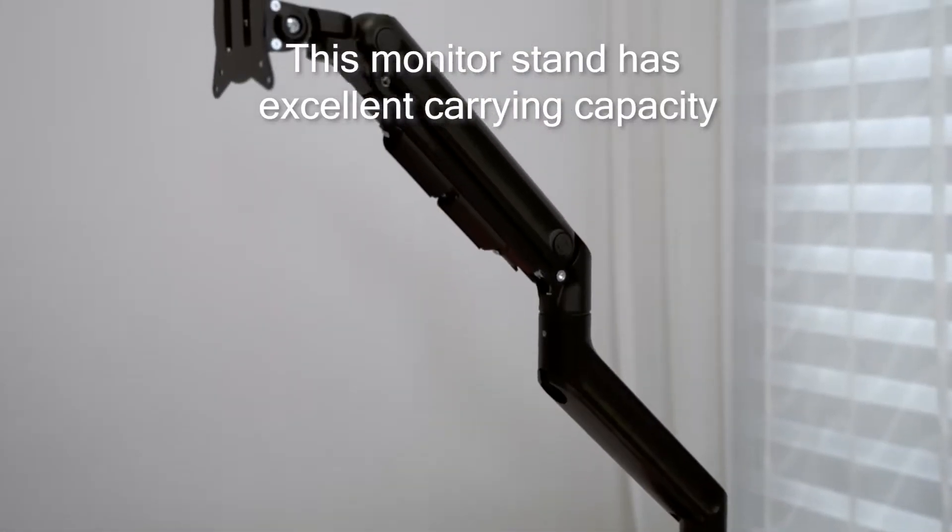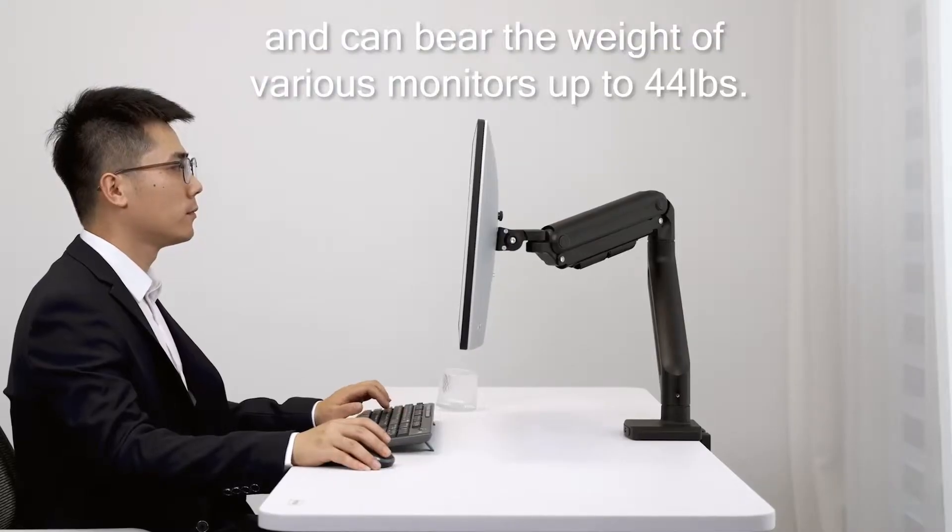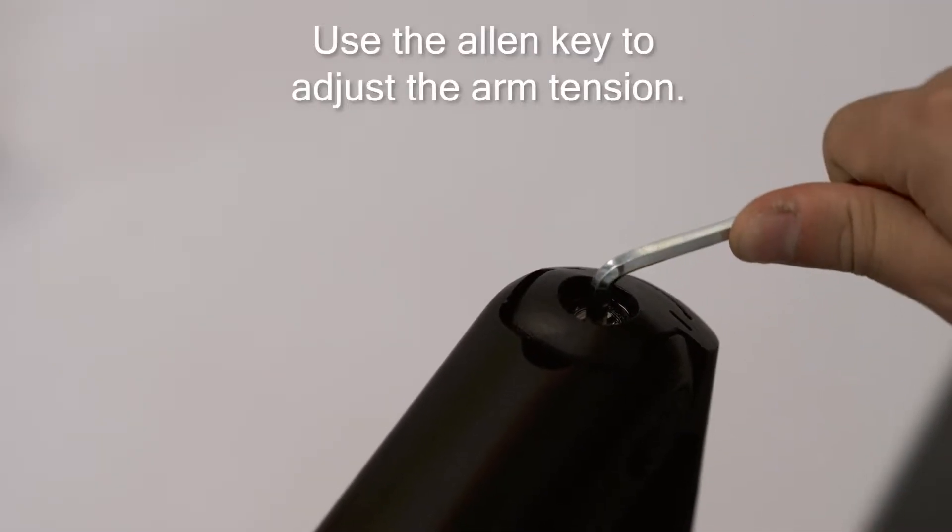This monitor stand has excellent carrying capacity and can bear the weight of various monitors up to 44 pounds. Use the L&T to adjust the arm tension.